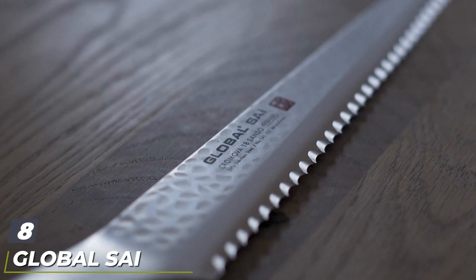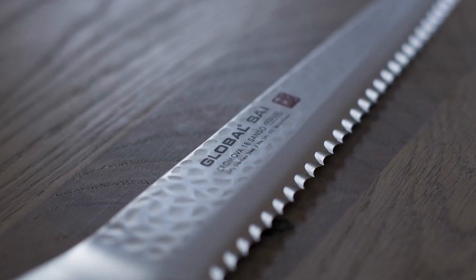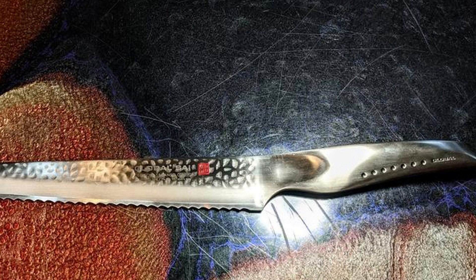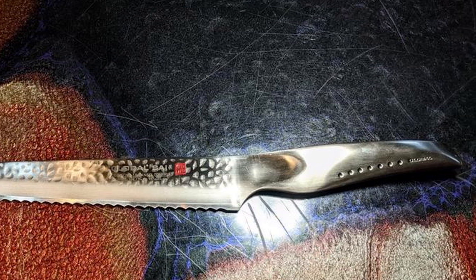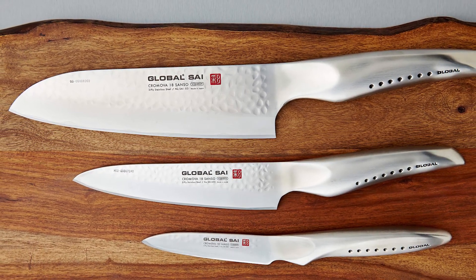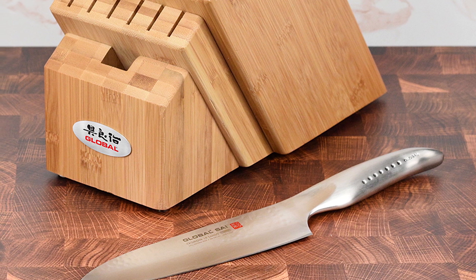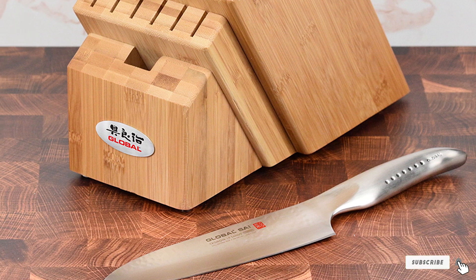The number eight position is held by the Global G-9 Bread Knife. This is as much a statement knife as it is a serrated bread knife — ergonomics, great cutting, neat and clean slicing, sharp edges, beautiful design. Although the knife is all metal, it is not heavy. It's a strong, durable knife made with Global's proprietary stainless steel. The handle has a thumb recess for a secure grip and is filled with sand for balance. The blade has superior edge retention due to being ice-tempered and hardened. The widely spaced serrations ensure the knife cuts through breads, cakes, and fruits without creating excessive crumbs.